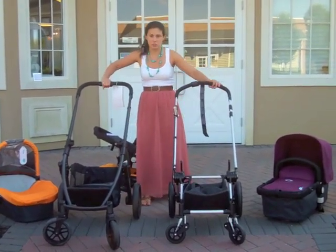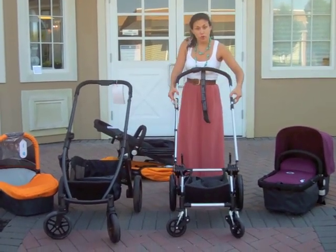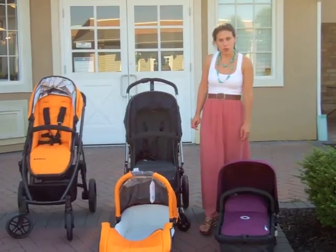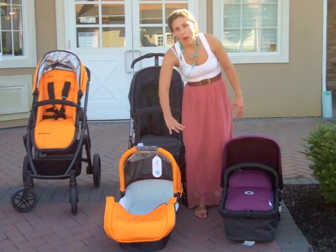As far as handles, both of them have adjustable handlebars — this one adjusts from the center and this one adjusts on the sides. Both have good brakes: the Bugaboo's brake is on top and the UPPAbaby's is on the bottom. Both strollers have bassinets. The Bugaboo bassinet is going to be a little bit lower in length, where the UPPAbaby's is a little bit wider in width.